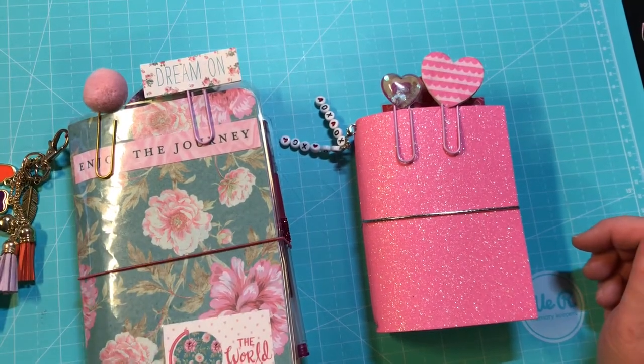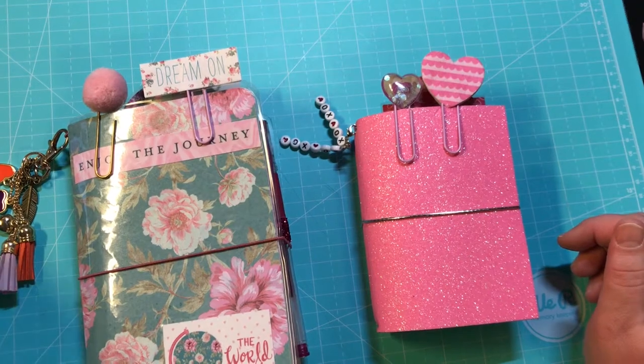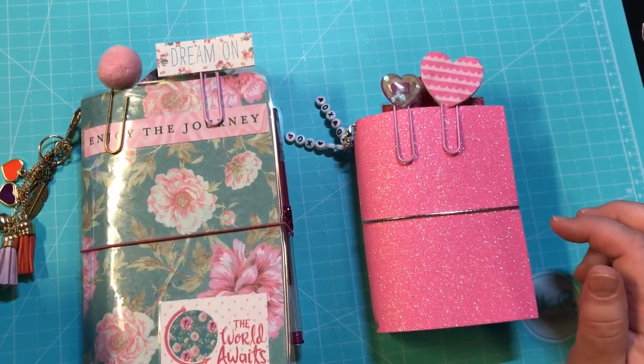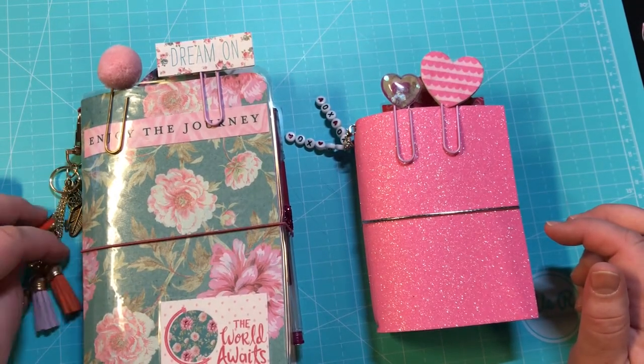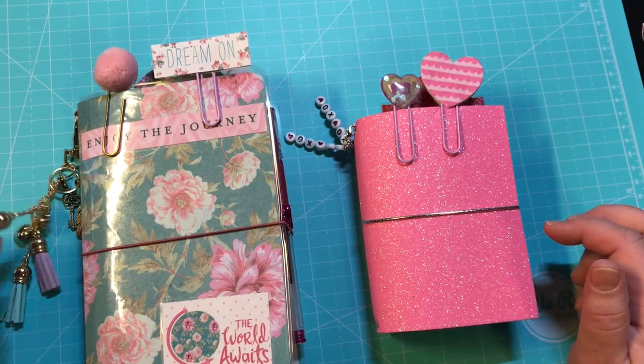Hey guys, it's Christy with Anchor Live 5. Welcome to my channel! I appreciate y'all taking the time to stop by and see what I have going on. I have a project share for you — I have two new TNs that I have made. These will be for sale on my Facebook group and my Etsy shop, which are both Anchor Live 5, so go ahead and stop by there and take a look.